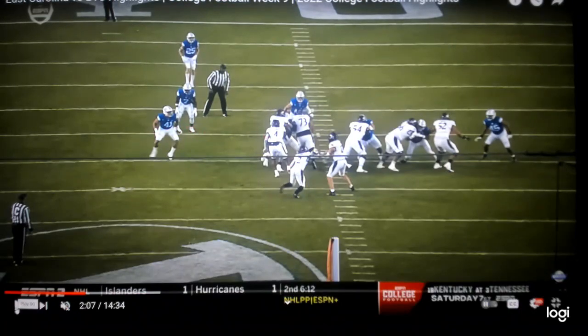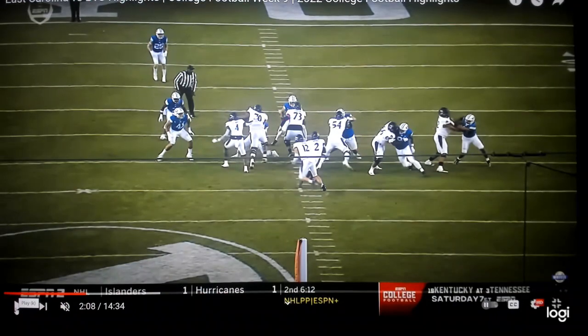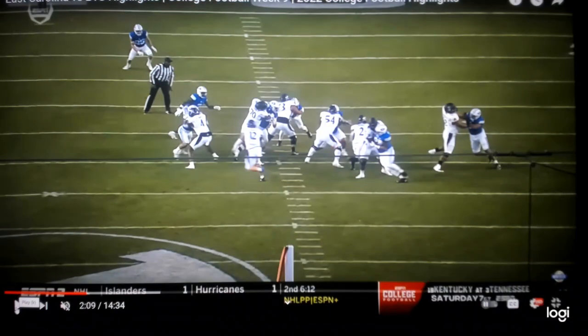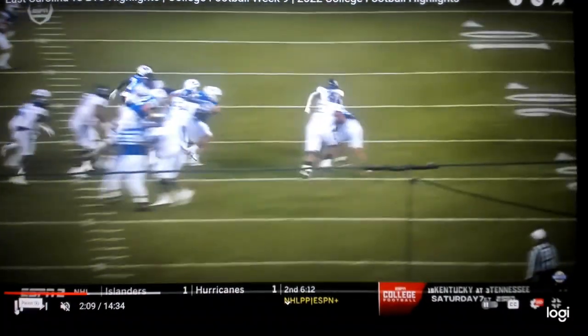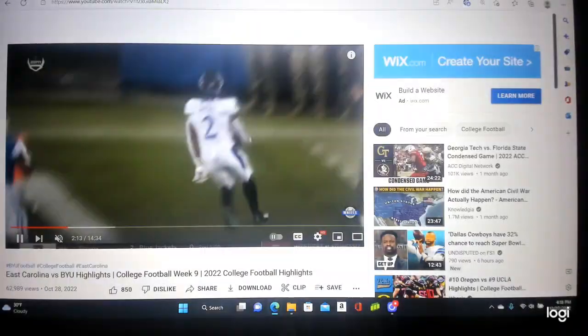Great job all around. Now let's see it flow — excellent job. Here's your one cut, get in there. Then you get a big boy climbing to the mike right here. Hat on a hat, that's clean — a one-cut run. That is tight zone blocking at its finest for a touchdown! Pirates off to the races.